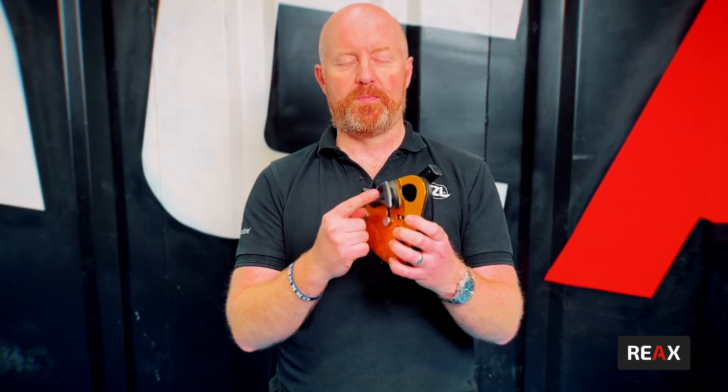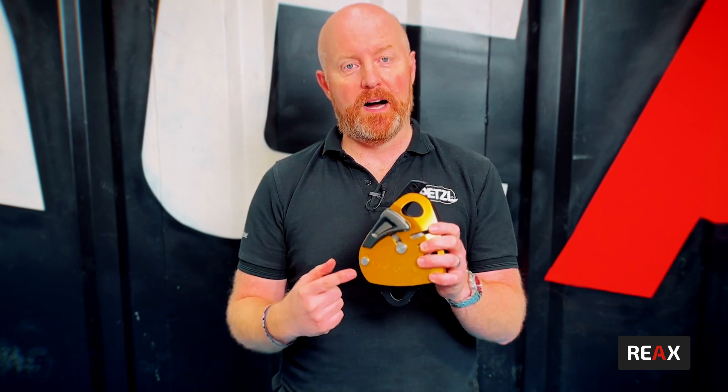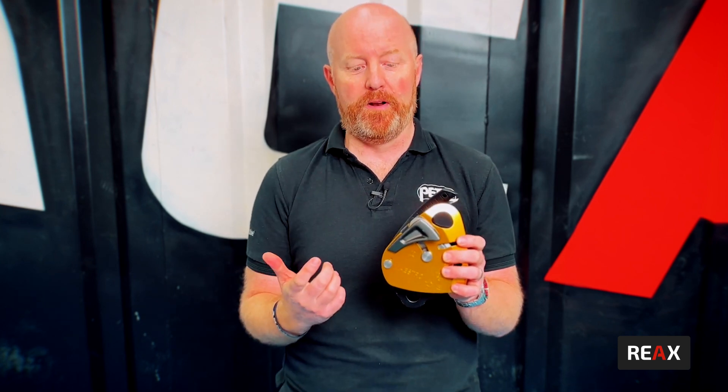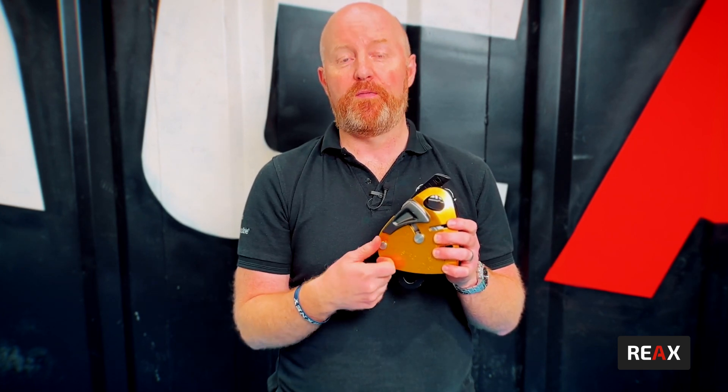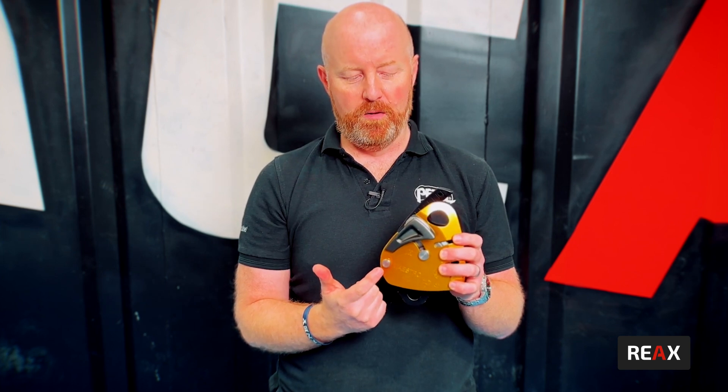You'll see the little friction spur on the front here. When we start to lower any load on it, we want to take the rope out, bring it over the friction spur, and get that security in there. If it's too much, we can take it off once it's moving, but we want to be able to use that all the time.